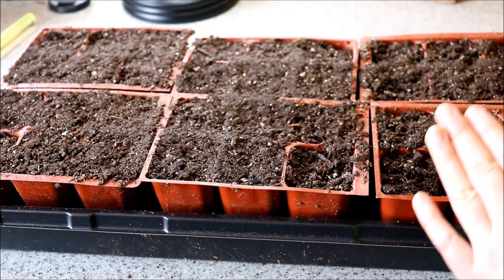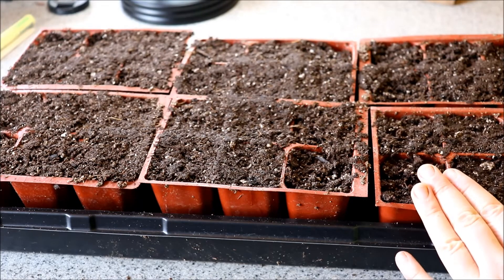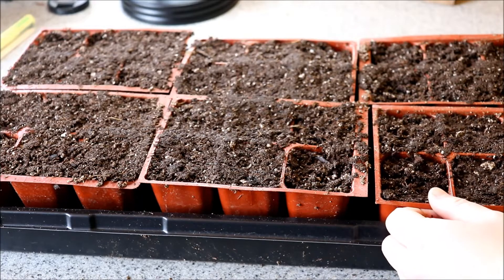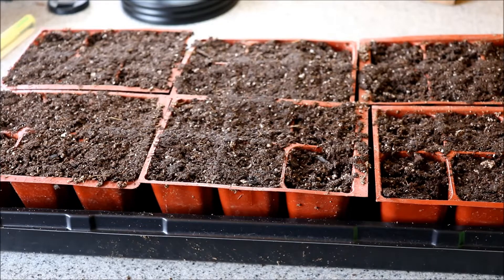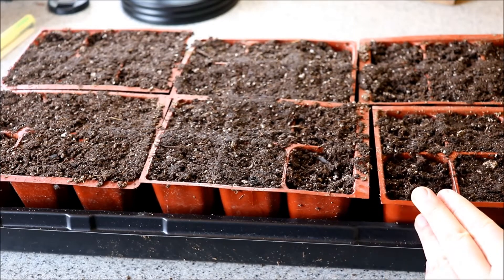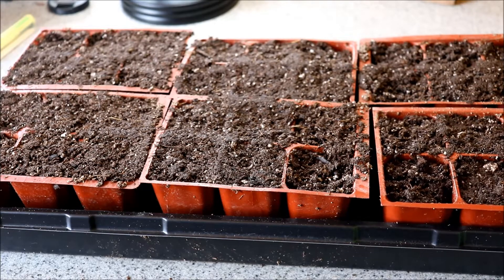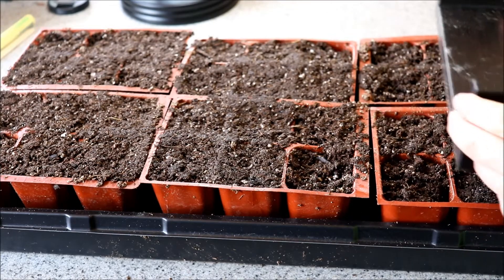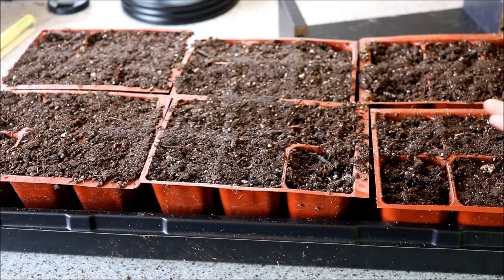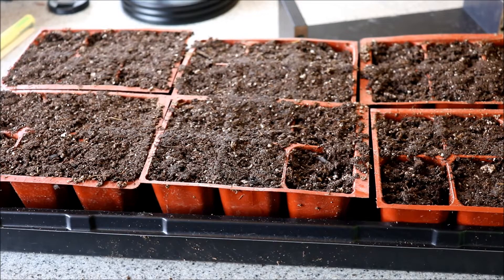Once you have your container, fill it up with a moist seed-starting mix. We like to use Sun Grow, and it has a bit of fertilizer in there that gives the seedlings a nice boost when they're coming up. Once your soil is moist, use a piece of wood to give it a good little pack to get any air out so the cells are nice and full.